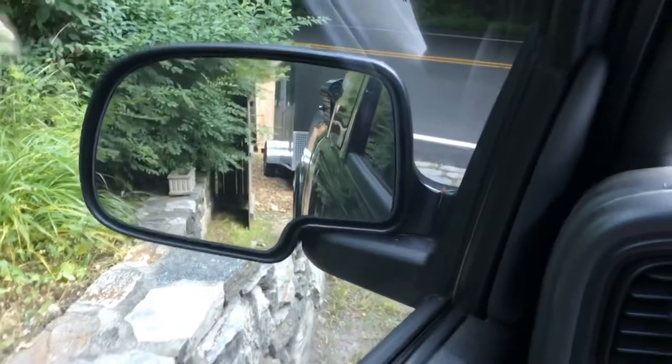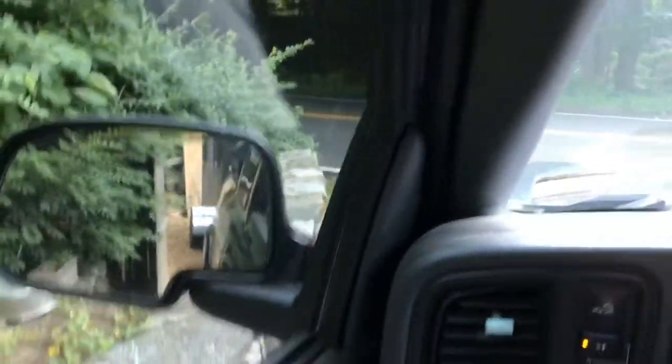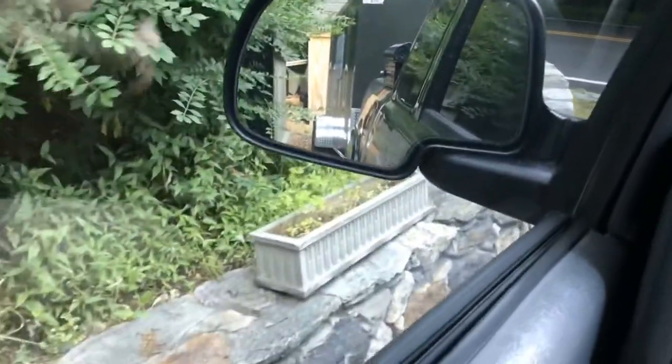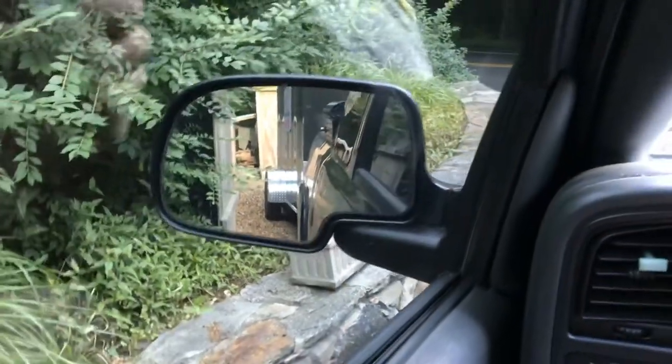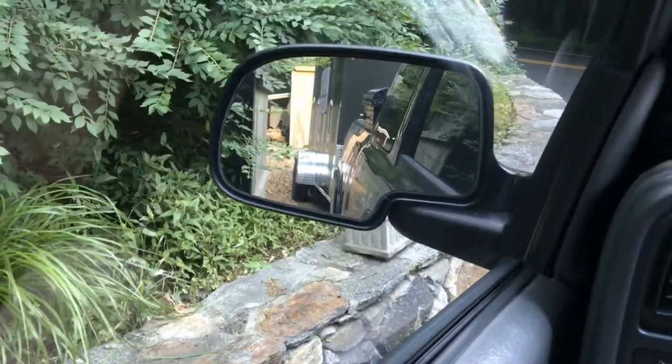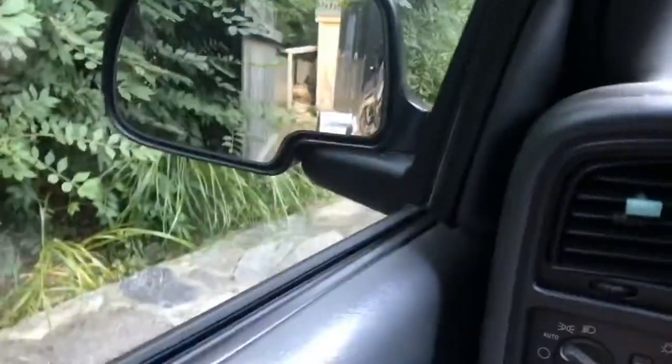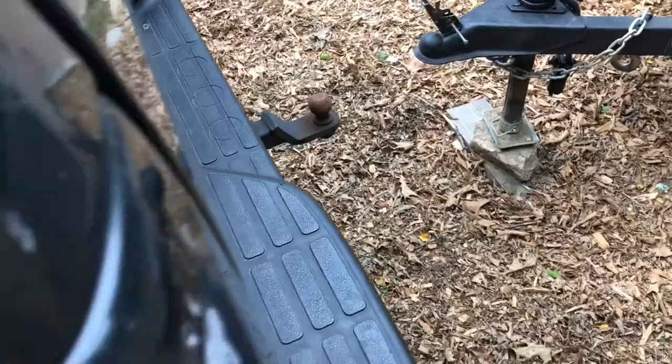If you can look in the rear view — I can't wait until I get another truck eventually, with the backup cameras and all that other stuff, it'll make it a lot easier. Take your time. I do this so many times, you get used to where you've got to pull the truck. We'll get out there and take a look and see where the trailer's at. This is my basic routine with this trailer. I'll pull it in another couple — about another foot and a half.